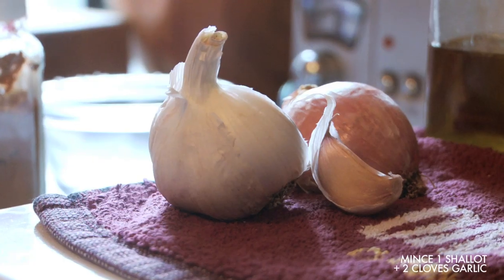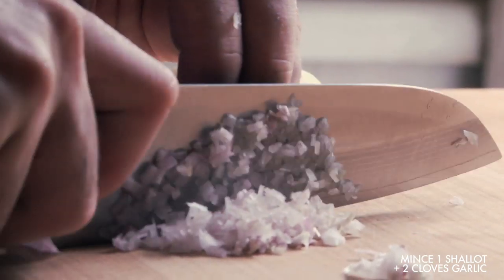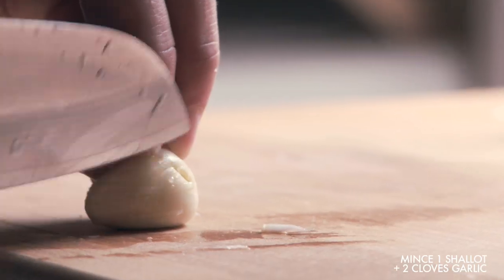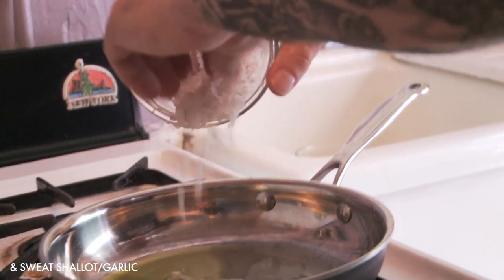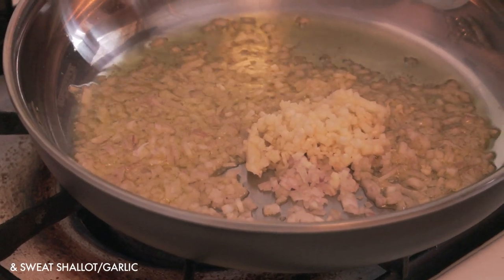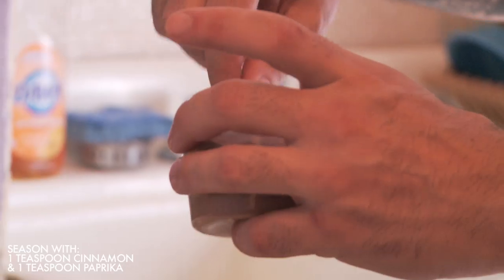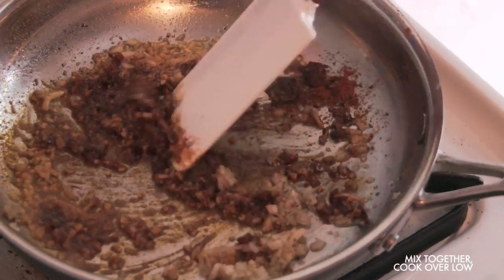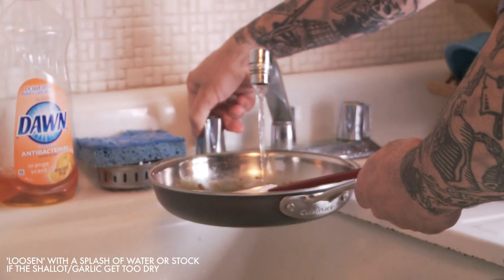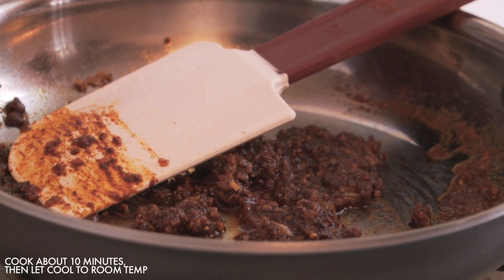The first step to making these meatballs is to sauté a shallot and some garlic with your Moroccan seasoning. Mince one large shallot and mince two cloves of garlic. Heat a tablespoon of olive oil in a pan on medium-low and sweat the shallot and garlic slowly. Turn the heat down to low and season with a teaspoon of cinnamon and a teaspoon of paprika, then a good pinch of salt, and either freshly ground grains of paradise or black pepper. Mix everything together and let the shallot and garlic cook down slowly into the spices until everything is a deep, soft brown. If too much of the liquid evaporates, add a touch of water or stock to keep everything loose. After about ten minutes of cooking, remove the shallot and garlic from the heat and let them cool to room temperature.